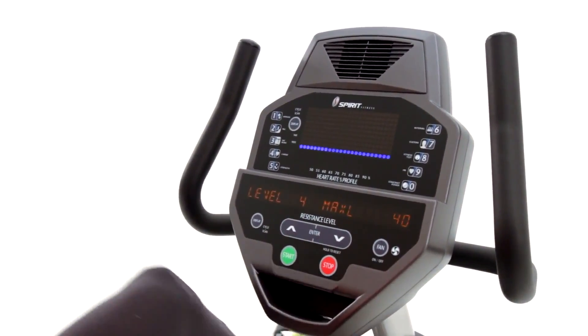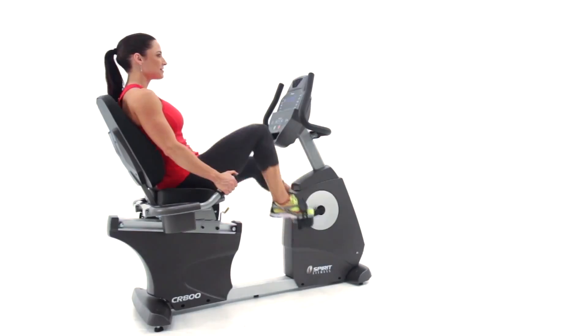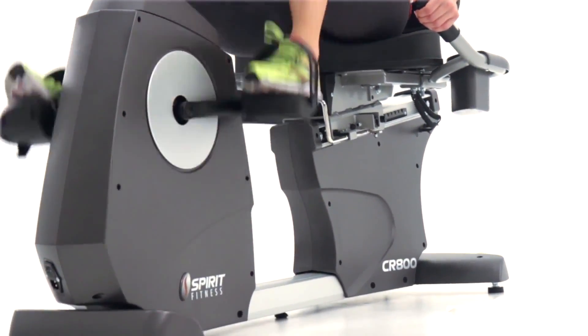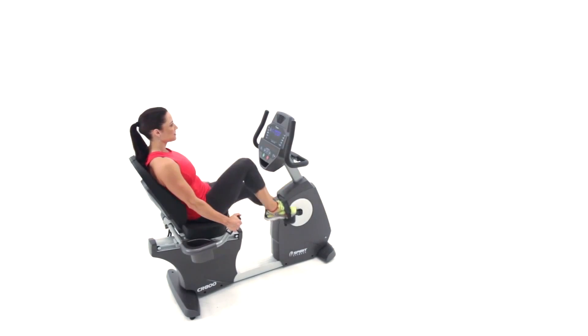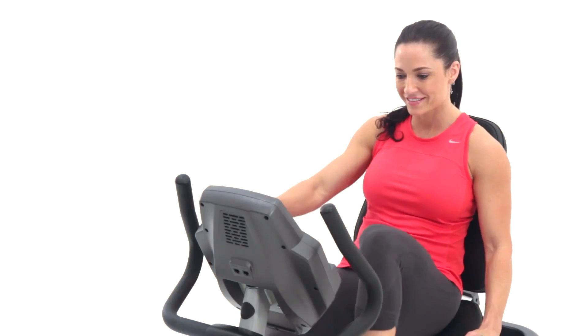Progress tracking and instant fitness feedback. And to allow you to place it anywhere in your gym, you'll love that there's no need for an electrical hookup — the CR800 and its console are powered by user-produced energy generated by the inertia from the 30-pound flywheel. Best of all, since you're protected by our industry-leading warranty coverage, you'll feel great knowing you've made a smart investment in yourself and your future.